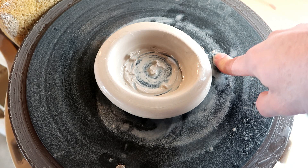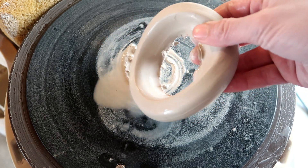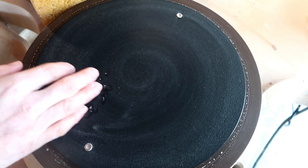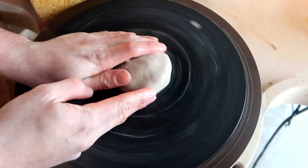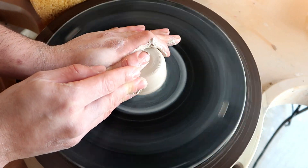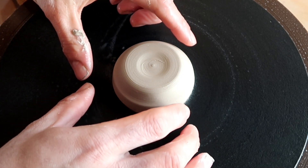So before we start, I need you to understand that whatever you are going to set the base at is how big you're going to make the ring. Otherwise, you're essentially going to wobble it right off the bat or the wheel head. It works sometimes, but you're honestly just asking for trouble. Now that we got that out of the way, we can actually get started. First, let's center our clay. Potter tip: keep in mind that the base of whatever you just centered is pretty much going to be how round or how big your ring is going to be.